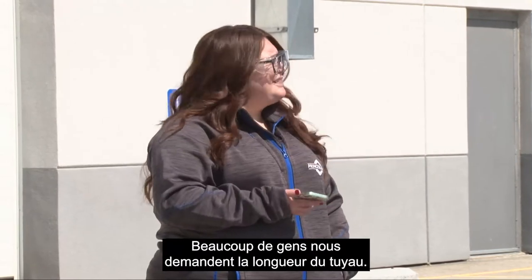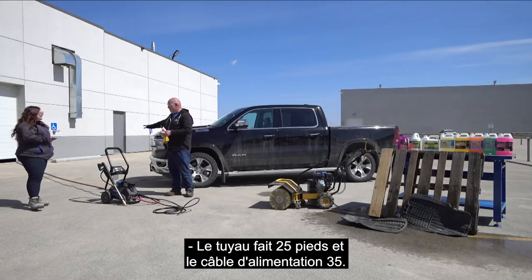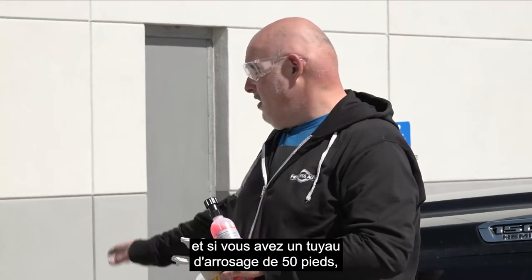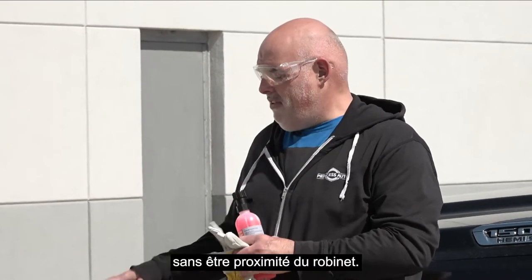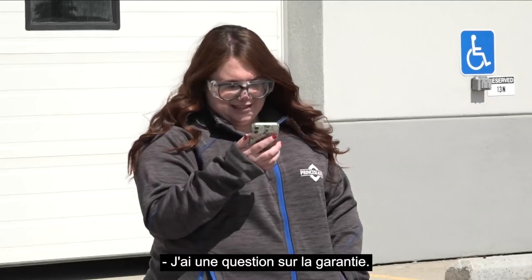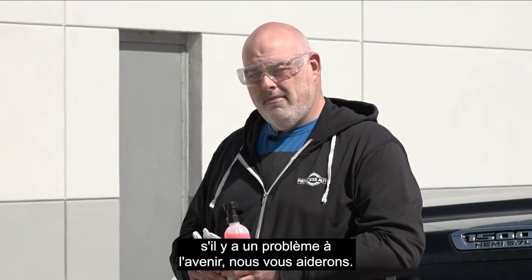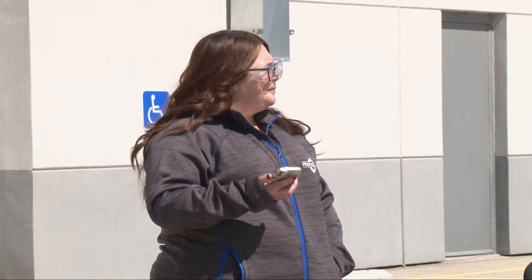The hose is 25 feet and the power cord is 35 feet, so with a 50-foot garden hose you can get around a corner from the tap and cover pretty much any project — you can even get it up to the roof. The warranty is one year through Princess Auto, but like everything else with royal service, if something comes up in the future we'll do our best to help you out.